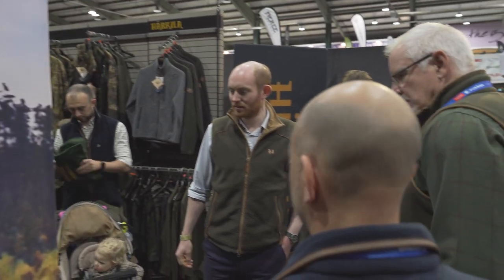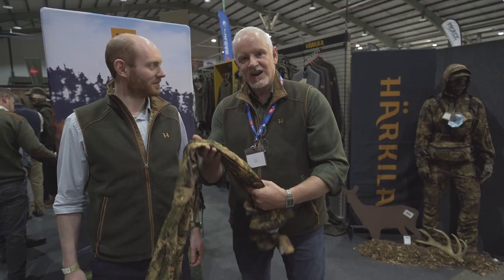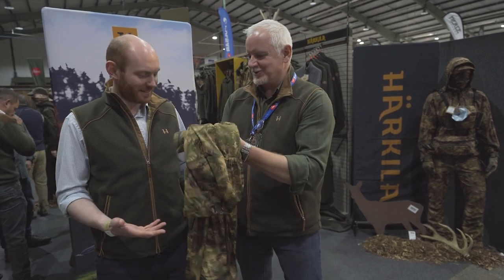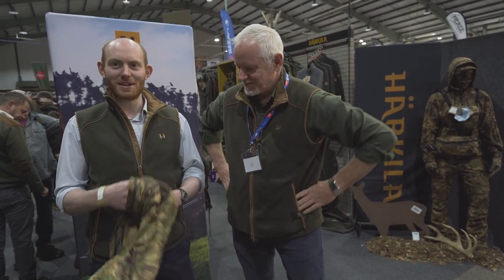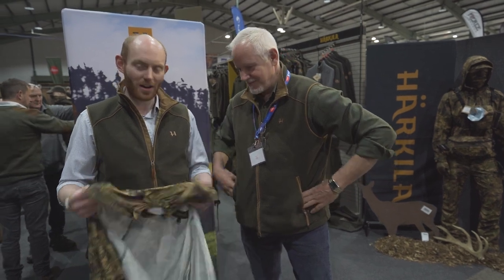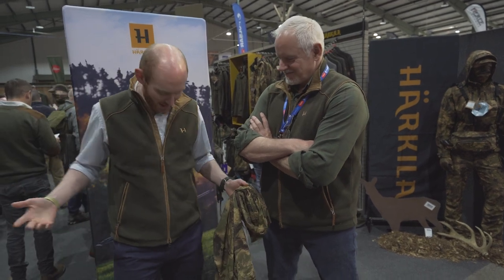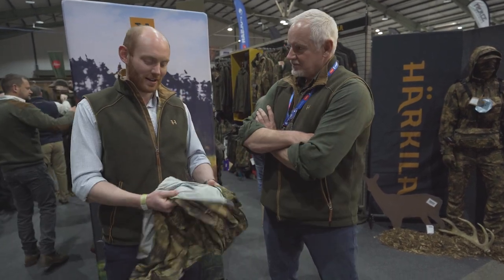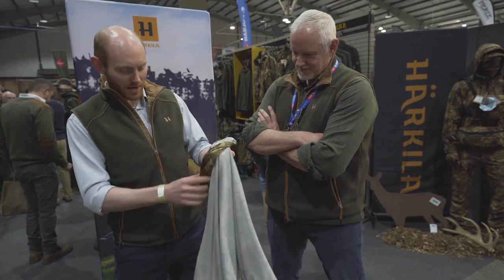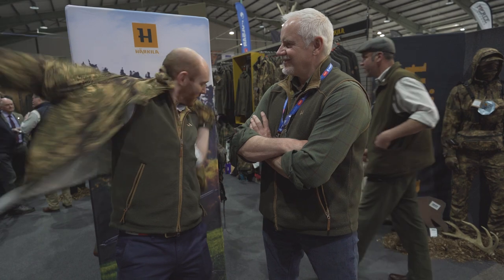Welcome to the Harkiva stand. Tom is going to show me the latest in after-hours instant camo. This is the Deer Stalker cover camo jacket. What I really like about it is you leave work like this on a Friday, you think you're going to go and sit in a high seat, you don't want to put on your big winter coat - literally grab this. It's quite thin and lightweight. On it goes.